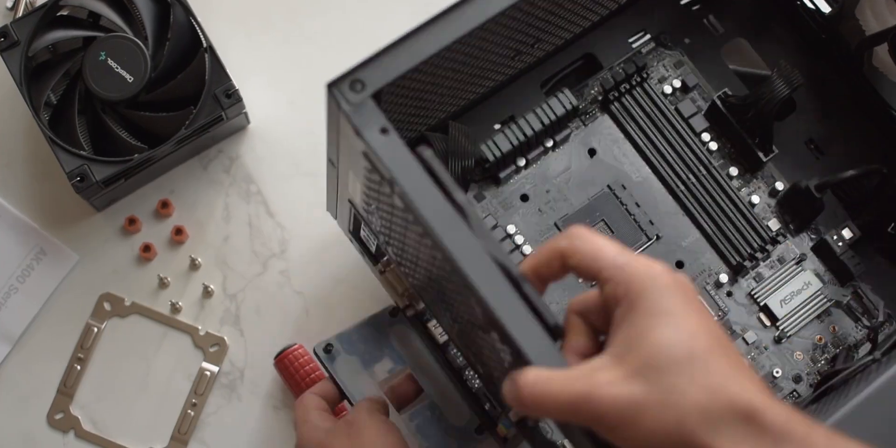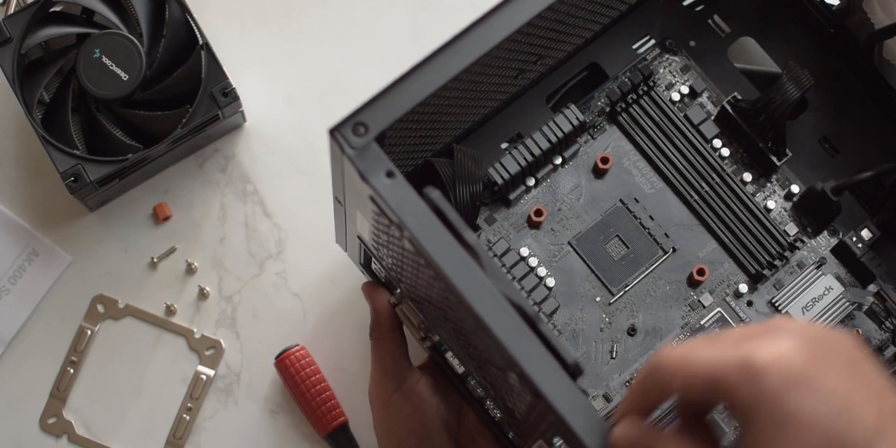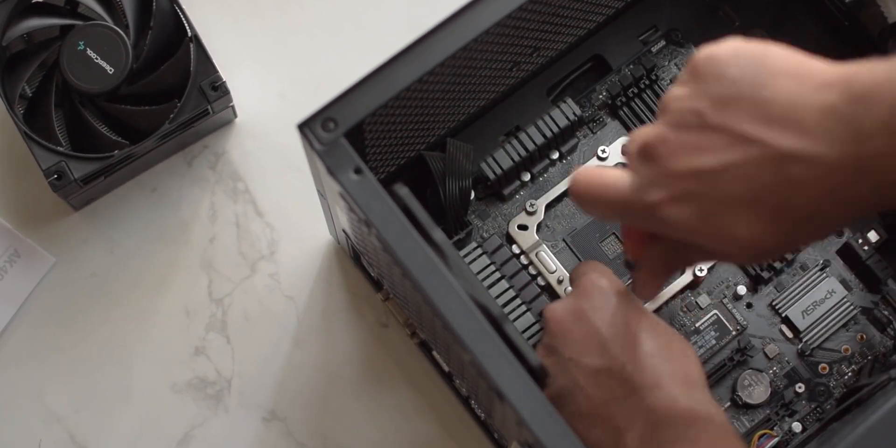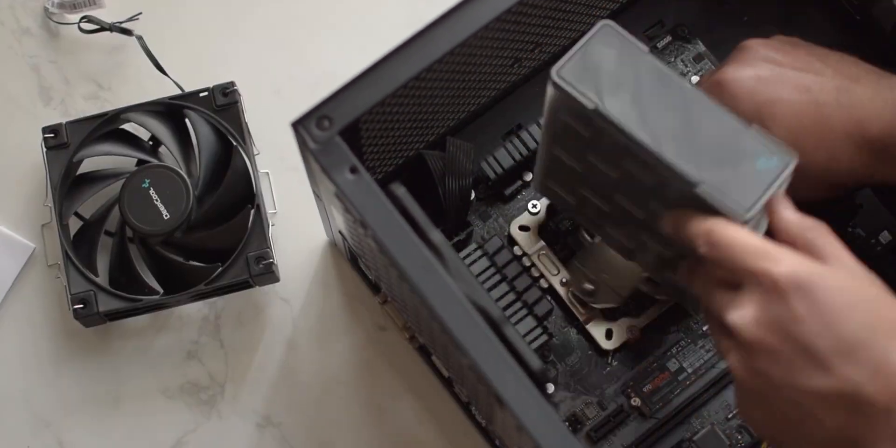The installation experience with this cooler was very smooth — I didn't have any problems. Usually in this price range the cooler can be a little problematic, but this went pretty smooth. So whether you have Intel or AMD, there is no problem with this solution.